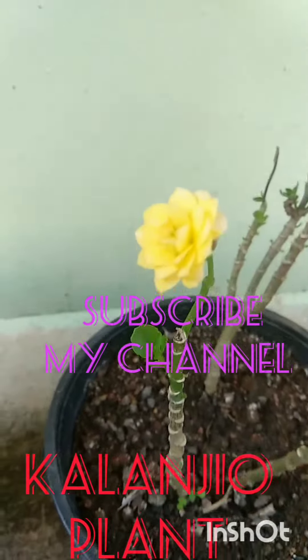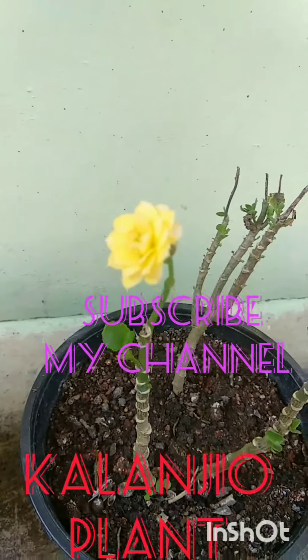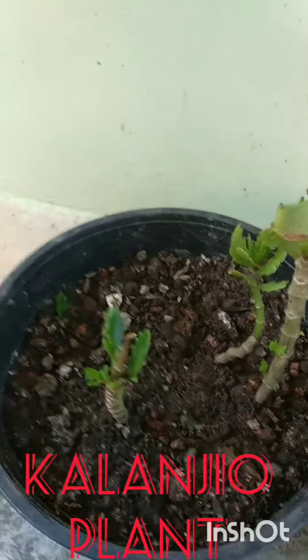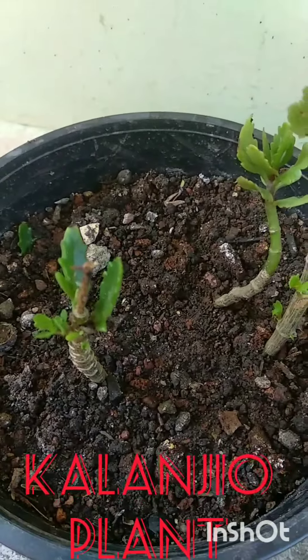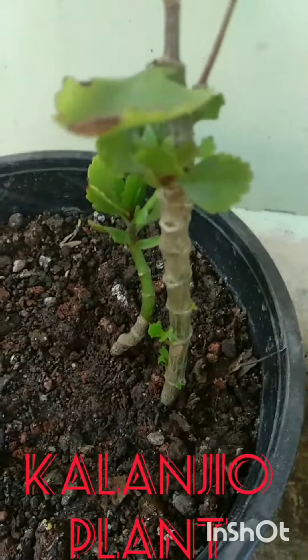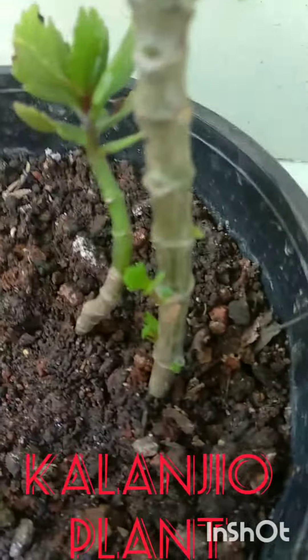Now we are working here. I am using this plant and we are doing this. We have developed this plant. In case of this, we are going to plant.